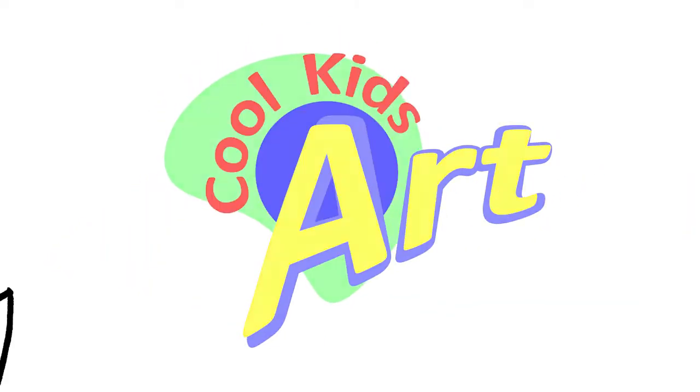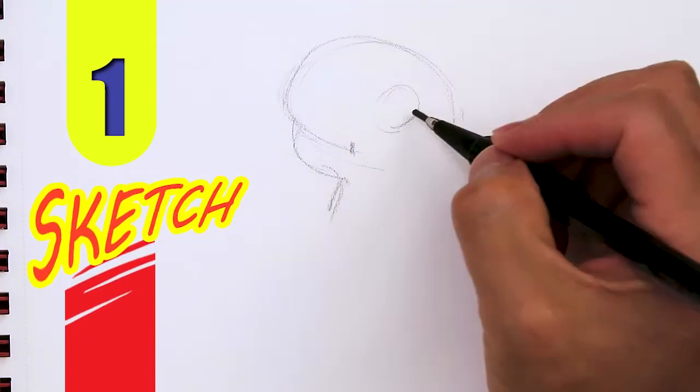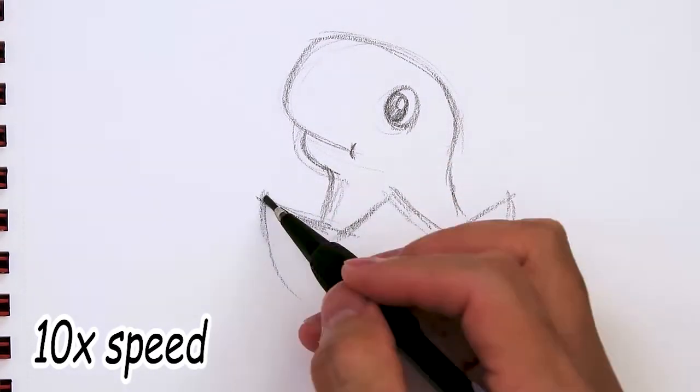Hey, welcome back to Cool Kids Art and let's draw something really simple: a hatching baby dinosaur. Here's my full pencil sketch sped up, and then right after this I'll show you guys how to draw this line by line with a Sharpie.